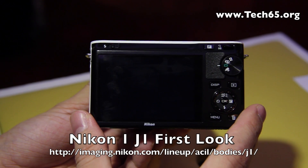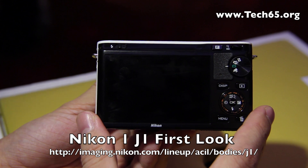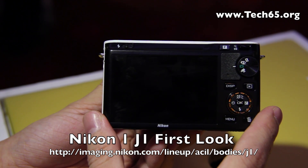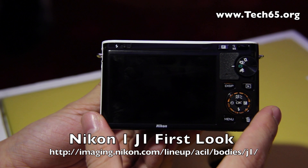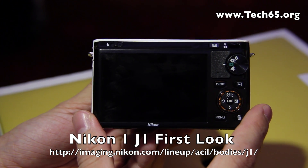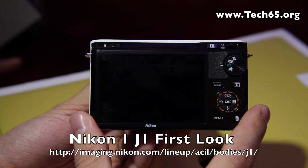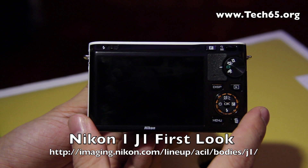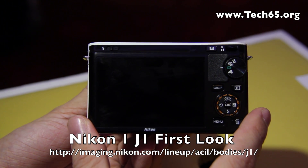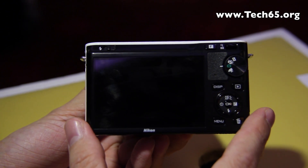Hi, this is Justin from Tech65 and today we are here at the Nikon launch of the J1 and the V1. This is a very new line from Nikon called the Nikon 1, and today we have William from Nikon to show us a brief introduction of the Nikon 1 J1. William, can you show us what's great, what's new, what's different?